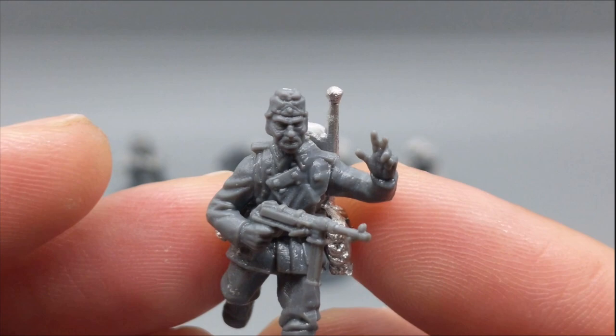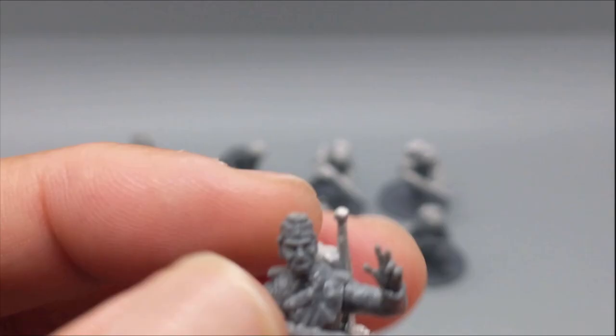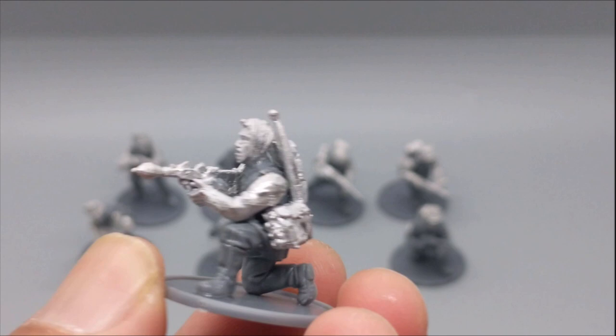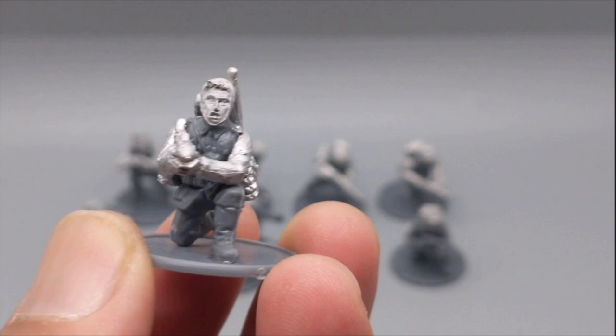I used the standard soft cap for the NCO. The only metal bit is the pack — the engineer pack. I want to bring attention to this engineer with a bandage on his head who has a Sturmpistole, which is basically a Panzerfaust pistol — kind of scary. I'm not sure how effective it was, but I think it will mesh well with the rest of the assault squad since I want to get them up close, shoot a lot, and then give them a little punch with this one-shot weapon.